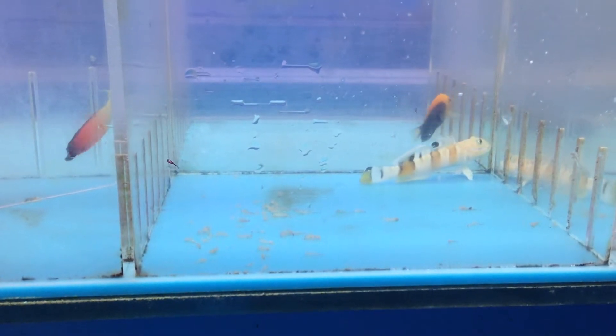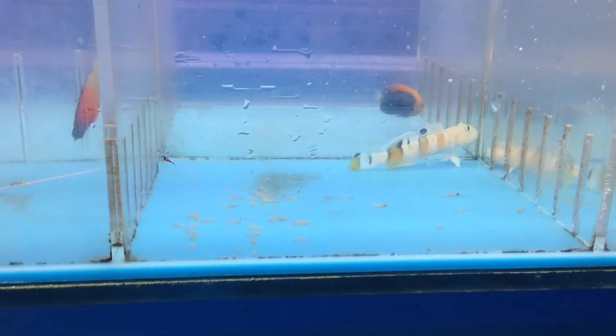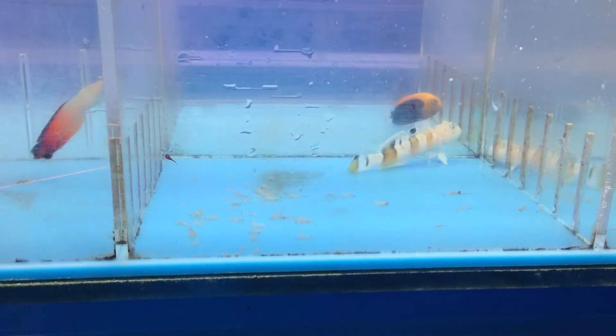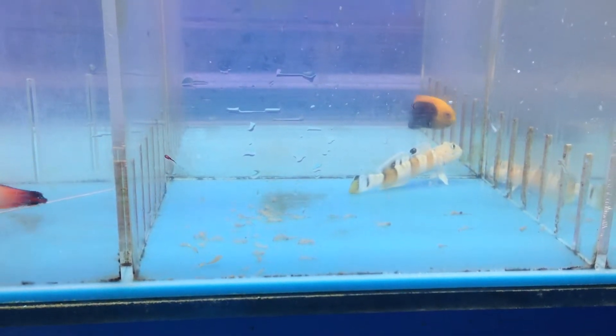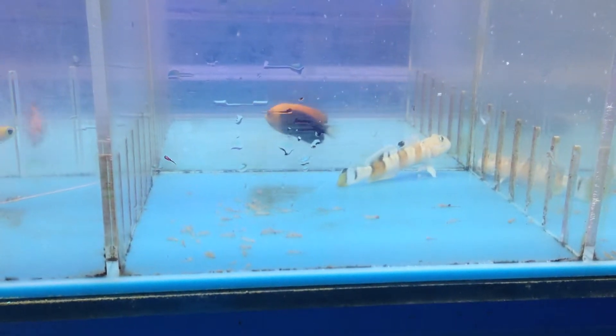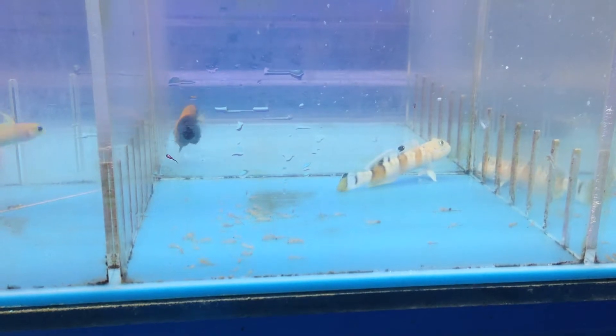One thing I want to elaborate on is how they sift the sand. That's one of our customers' favorite aspects of these gobies — they will go through the sand, get all the poop and all that stuff that you don't want, eat it, and turn it into lean meat.